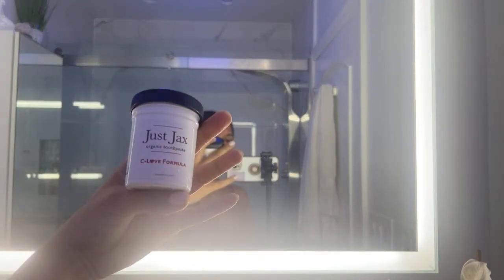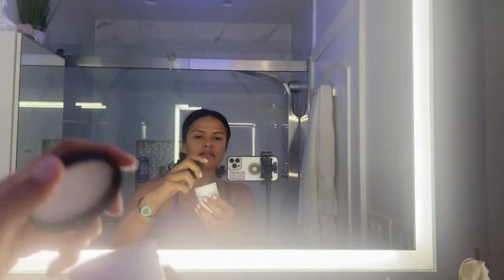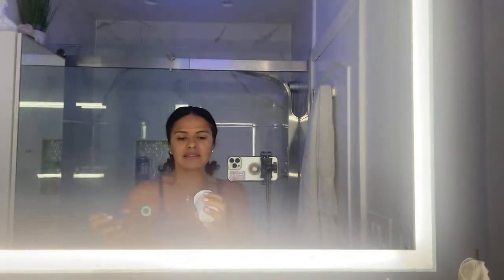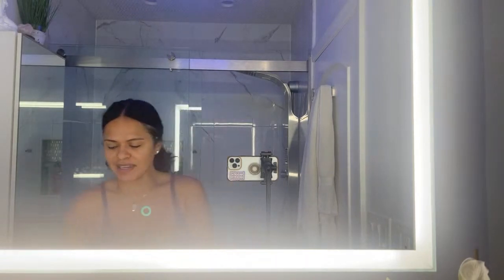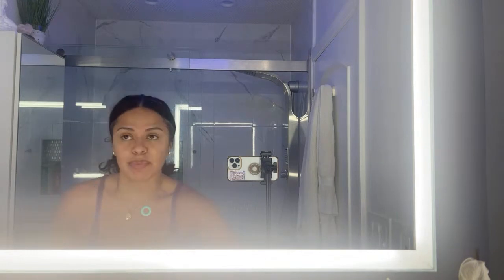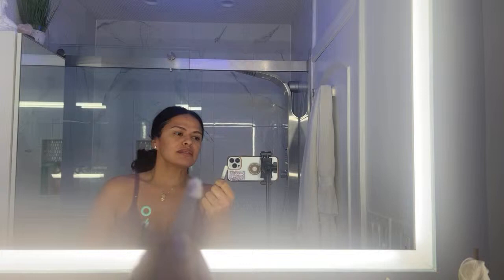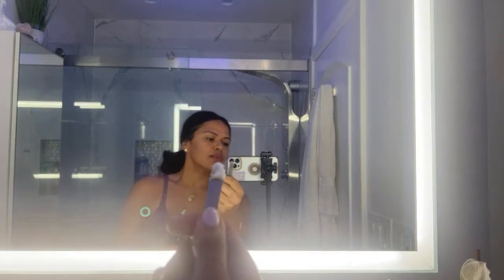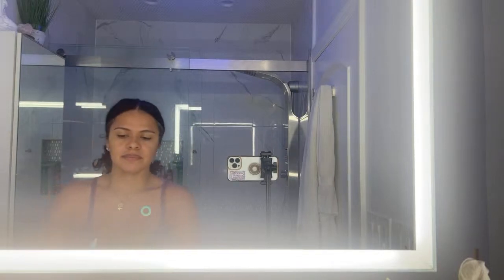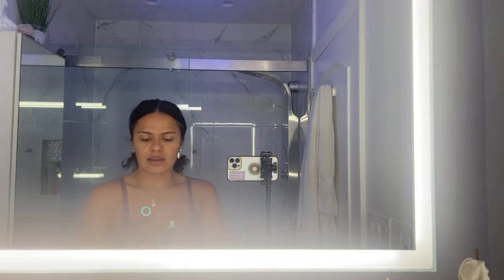I'm using Just Jack's clove formula — this is the container it comes in. It's coconut oil based. I use a small spatula; you only need a pea-size amount of the product. This is what it looks like, and we begin.